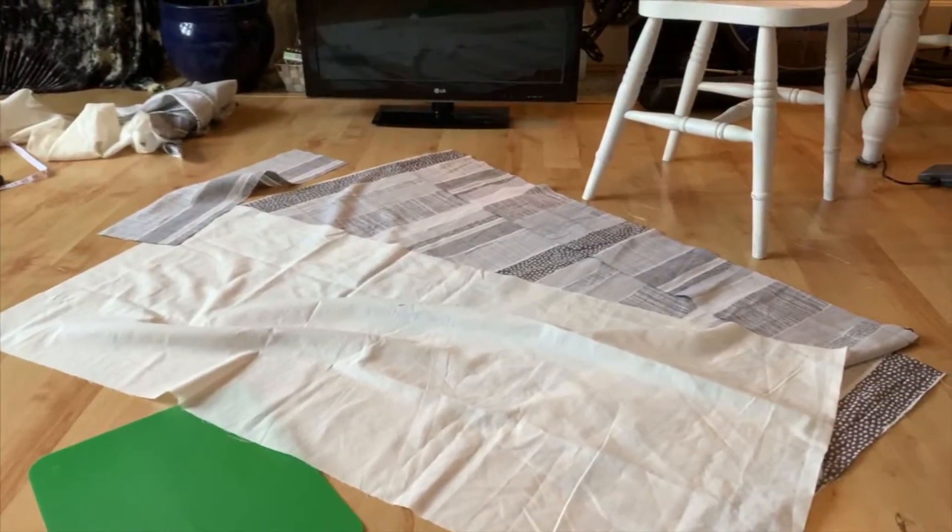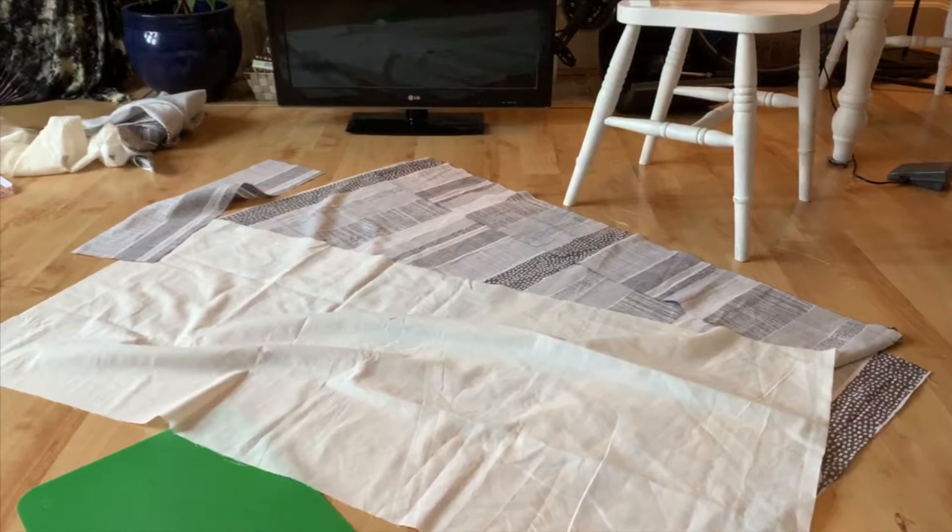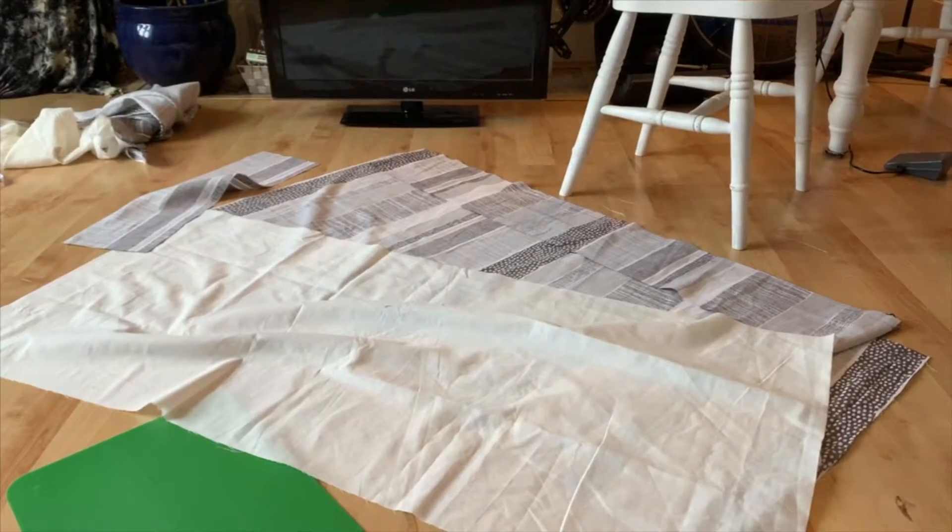I've cut all the material — all the bits for one cushion — and it's now ready to be pinned together, and then I will sew it together.